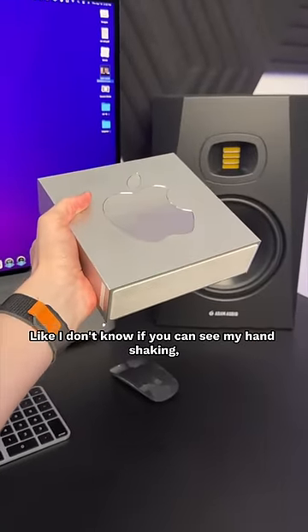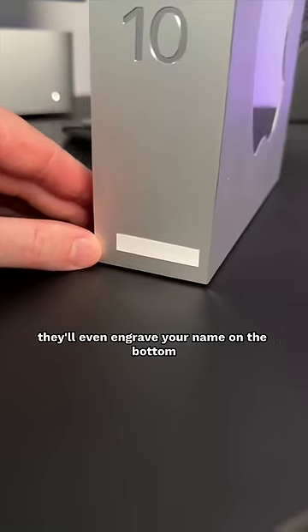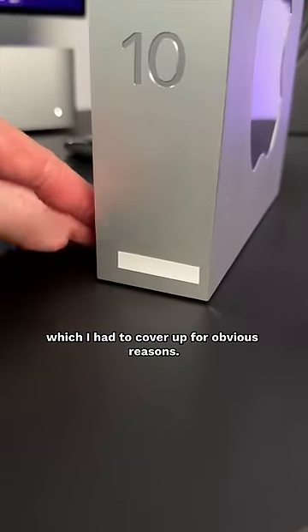I don't know if you can see my hand shaking, but this is about 20 to 30 pounds in my hand. And as an employee, they'll even engrave your name on the bottom, which I had to cover up for obvious reasons.